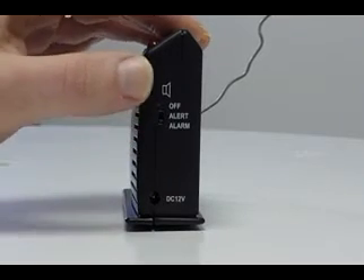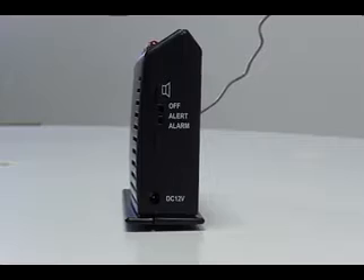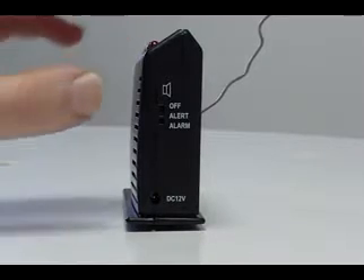The main receiving unit can be changed to three different operating modes: Off, Alert, and Alert.